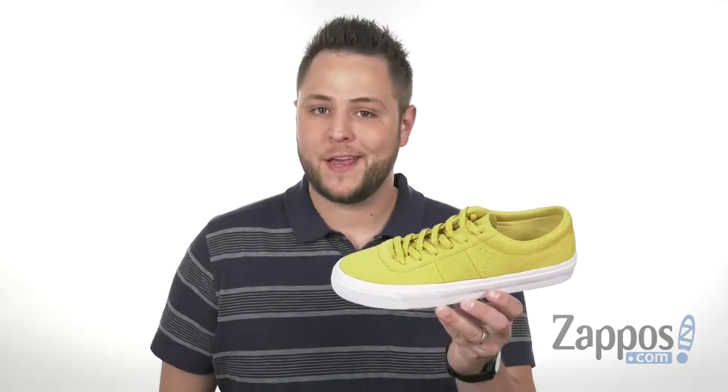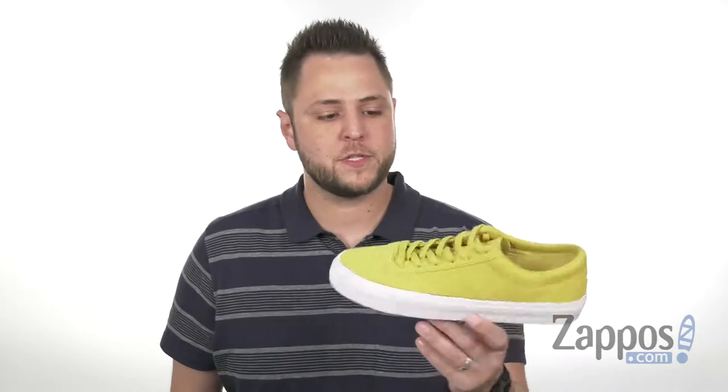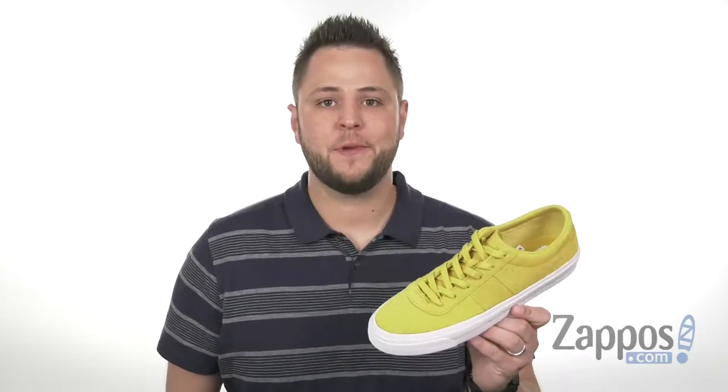Hey everybody, my name is Richard and I'm from Zappos.com. Today we're looking at the One Star Pro Suede Ox, it's from Converse.